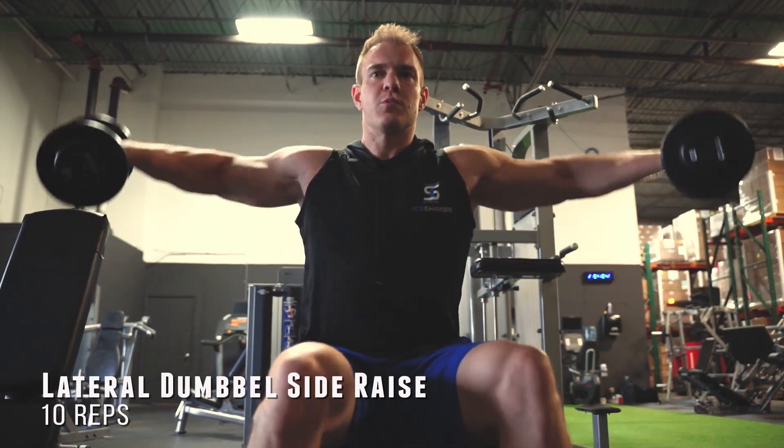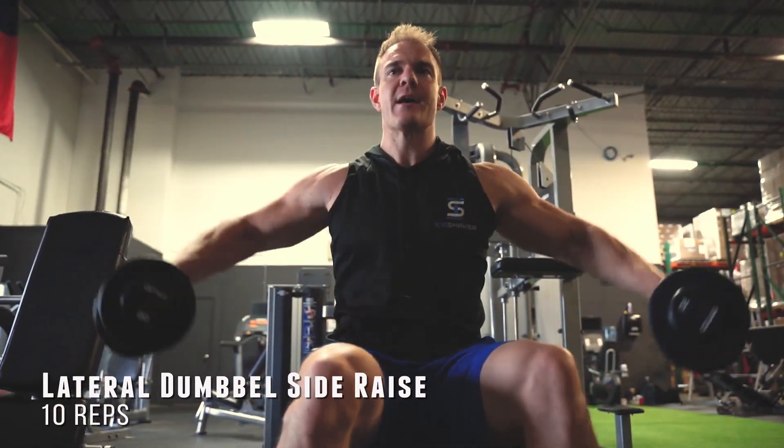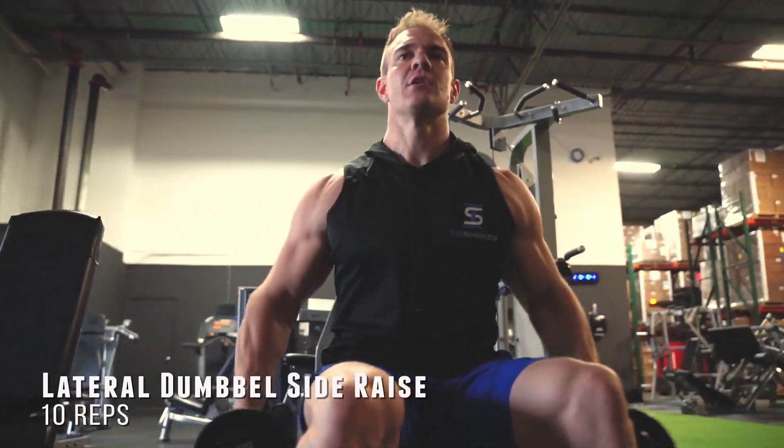I'm going to start this off with 10 reps of lateral dumbbell side raises. Focus on your form with this one — it's going to be lightweight. It's going to feel light at first, but it's going to start to burn. Second exercise: no breaks in between any of these.